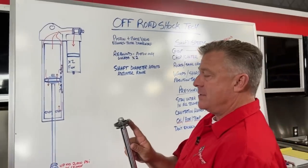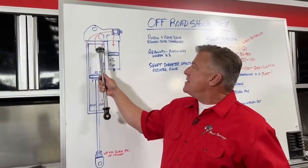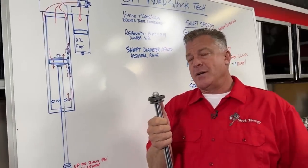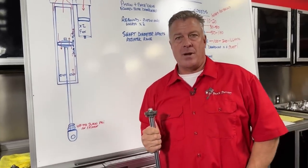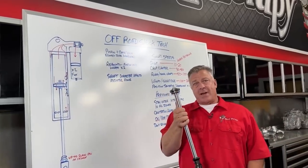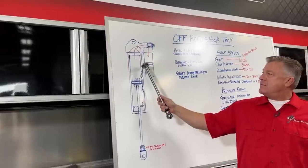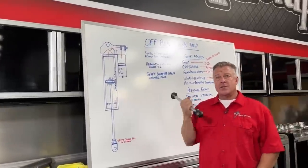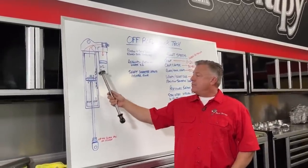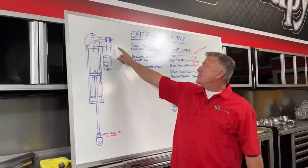The bump stage is position sensitive — it only happens at the last few inches of compression and doesn't come into play during normal use. That's position-sensitive valving, and the valving on top of and below the piston becomes very important as it enters that bump stage. We've now covered piston valving and shaft speeds, as well as position-sensitive valving via the bump stage and bypass port locations.